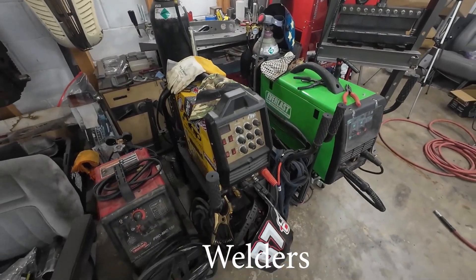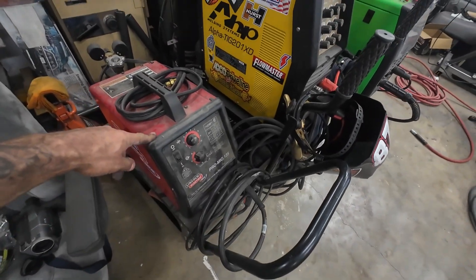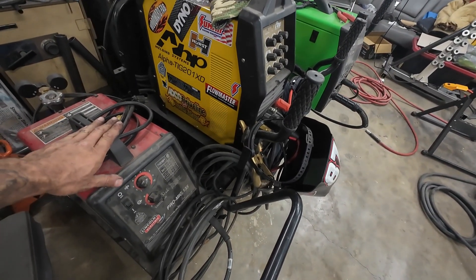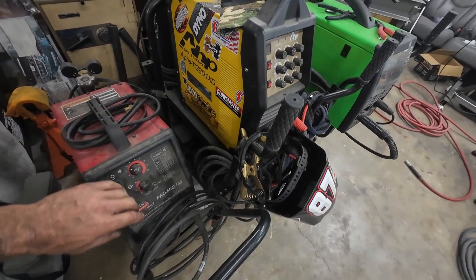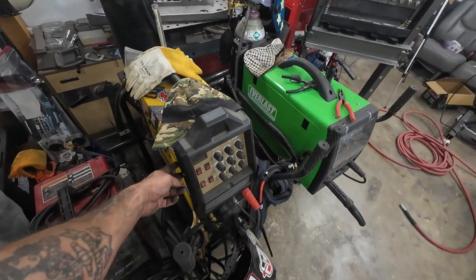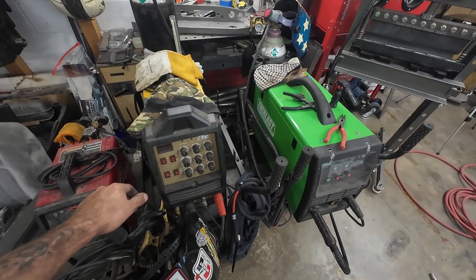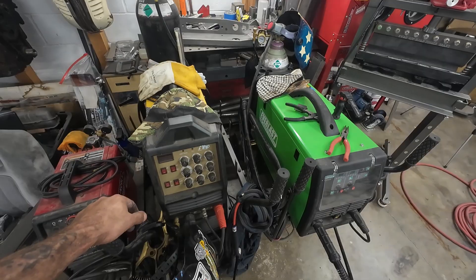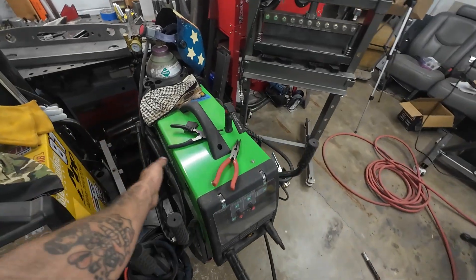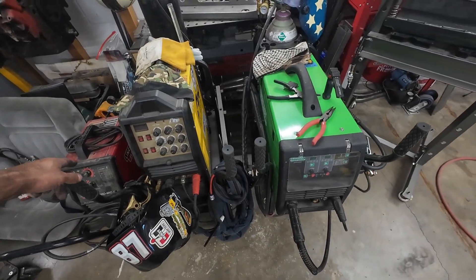That brings us to welders. I have three, but you don't need three. My first welder I got when I was 18 — I've had it about 25 years. It runs on 110 and I leave it set up for thin steel sheet metal with 023 wire. Then there's my TIG welder — if you get into TIG, make sure you get one that does AC so you can do aluminum. It's really not that much more money to get one that does AC. And then my big MIG welder for frames and heavy-duty stuff the little guy won't chomp through.